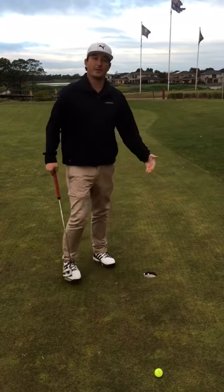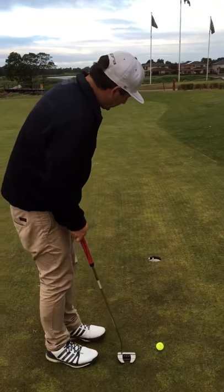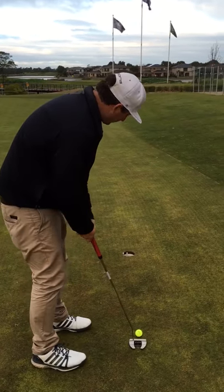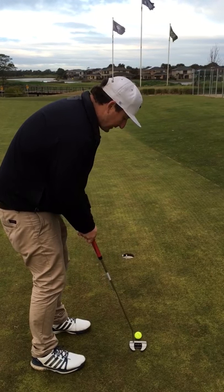So when we've got a short putt, we want to aim on the high side of the hole. What I've done here is put two tees to block out the left-hand side of the hole — I've got to try and hit my putt into the hole and get it to come in the high side.